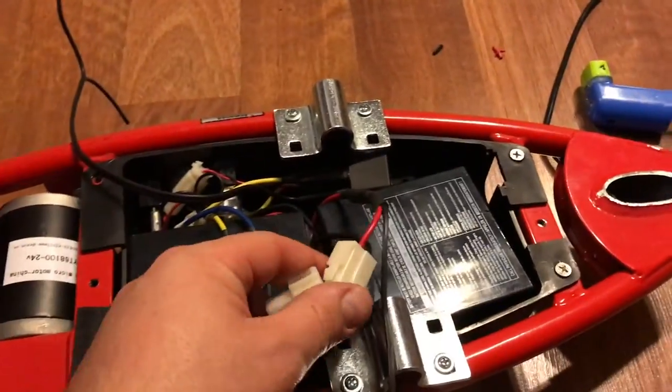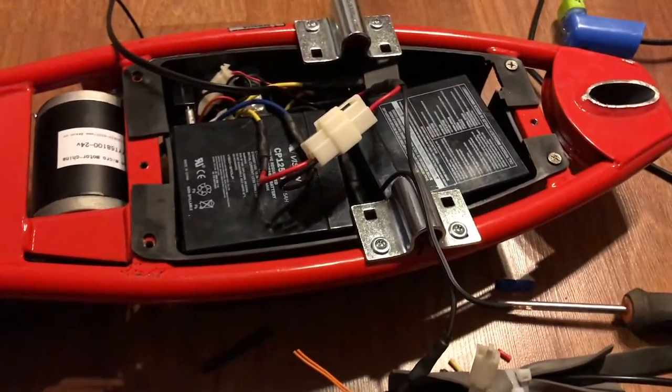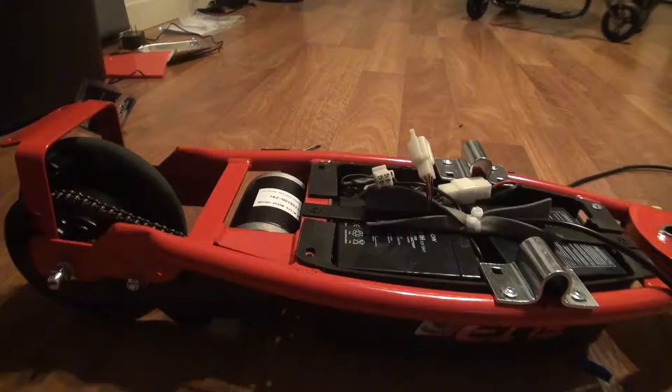Let me plug in the power. Power's connected — we should get a power light over here. Looks like we're good. Nothing's smoking.